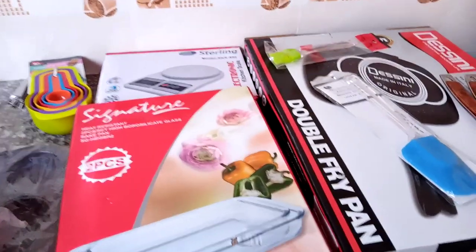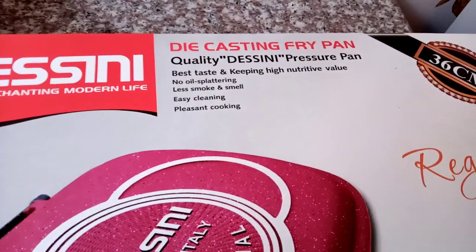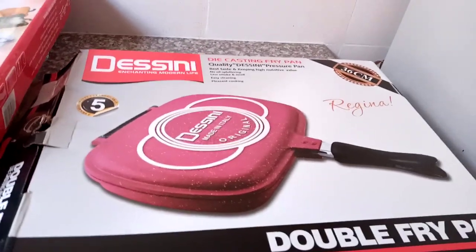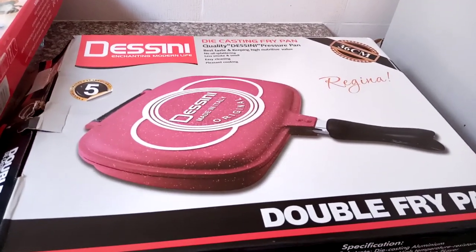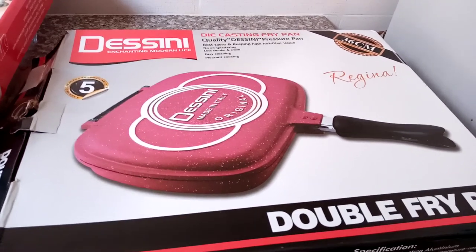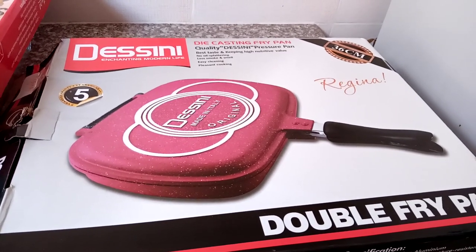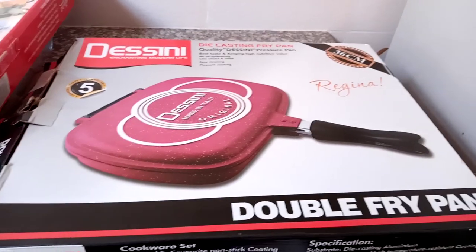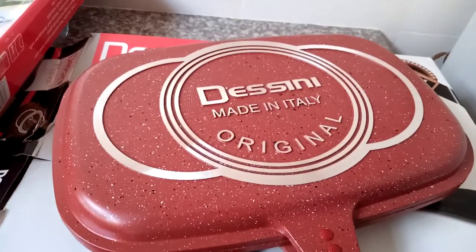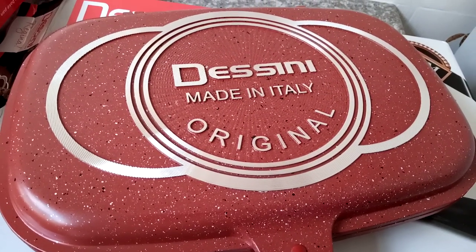This is the die-casting fry pan — it's a double fry pan. You can use it for frying your chicken, your veggies, without oil. Basically you don't need to deep-fry things for them to be yummy. This is how the pan looks — on the top it's written 'Deceni, made in Italy, original.'